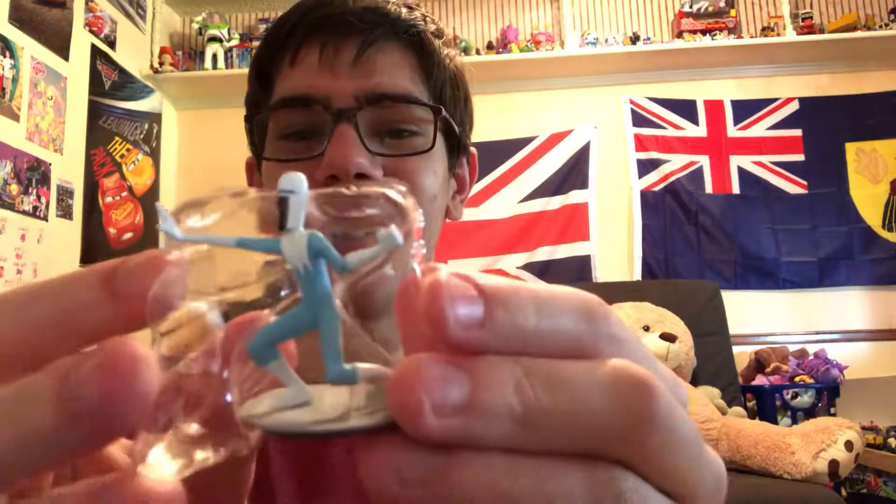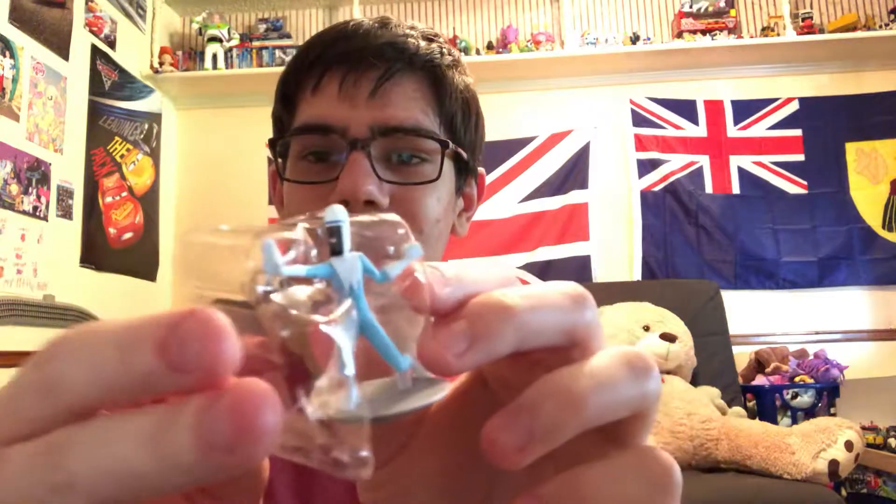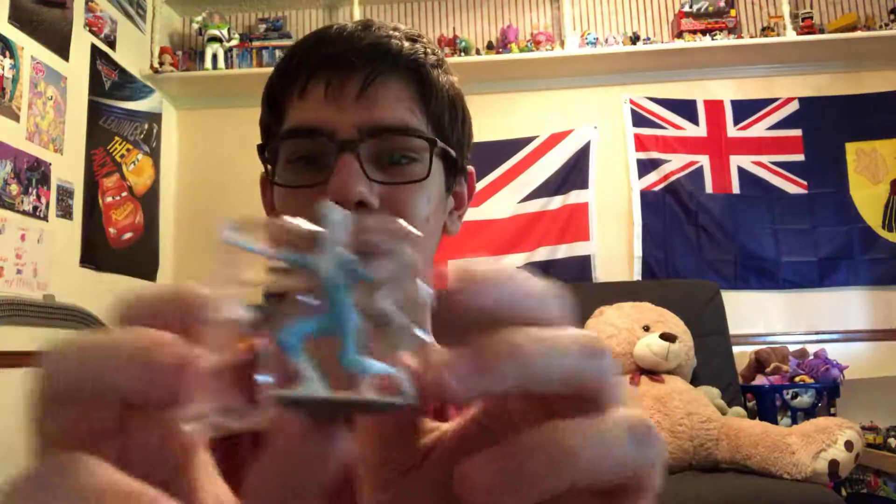These are for ages four and up because they're collectible figurines. Open up the next one — ah, come on. I got another Frozone. That was a bust. Womp womp. I'm going to have to give it to somebody else or something.